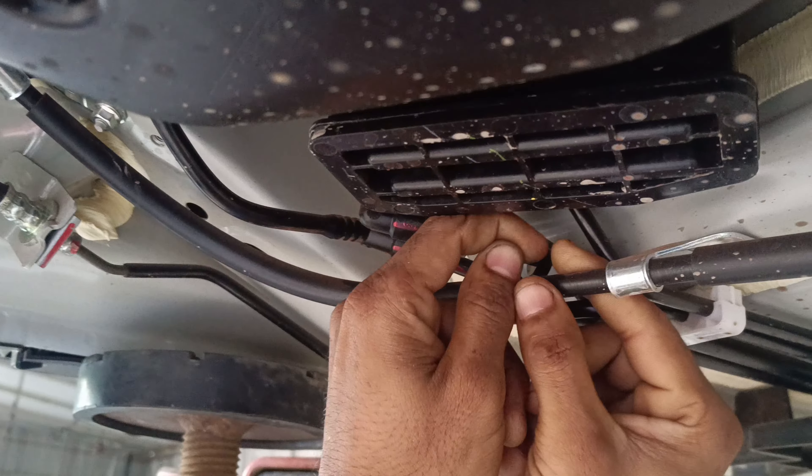This is the white line. This is the canister purge. The two lines are different. If we have the fuel line, the fuel line is attached. These two lines are connected.